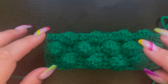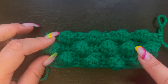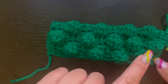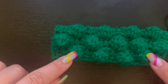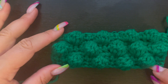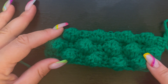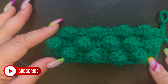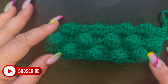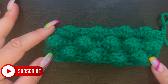I went ahead and did a couple of rows so you can see what it looks like when you do the bobble stitch. You can see I did four here, then five, then four — kind of alternating so they're not stacked one on top of each other. The bobble stitch is super fun to do — I hope you all enjoyed this tutorial! Make sure you like, comment, share, and subscribe, and don't forget to ring that notification bell. I love you guys and I will see you in my next video.